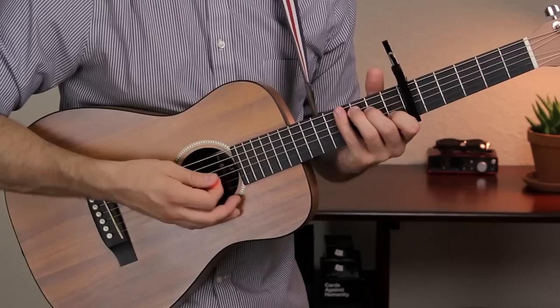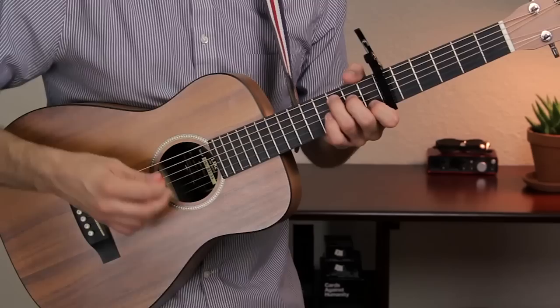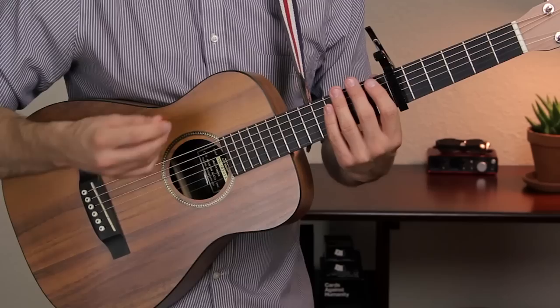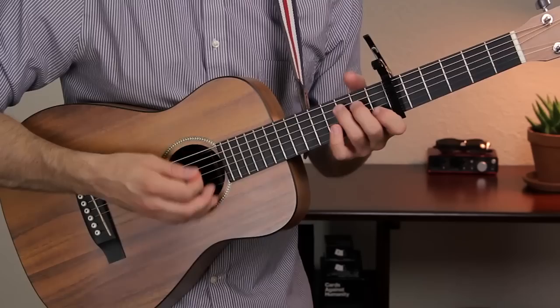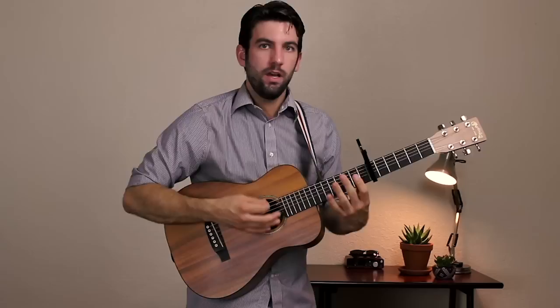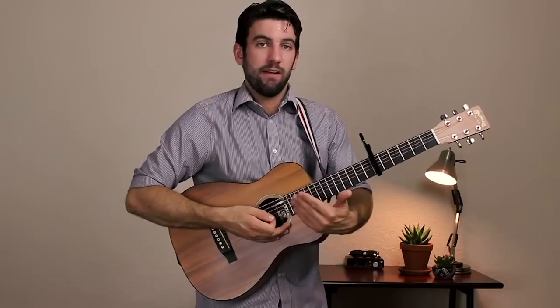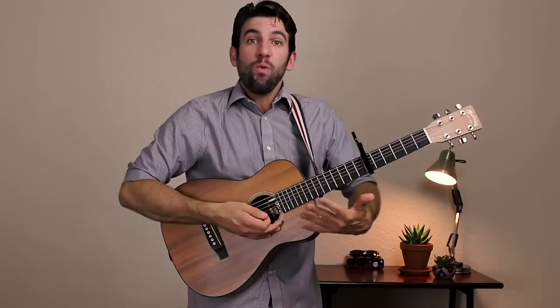We're going to do C and E minor in the first measure, then A minor and G, then F to G, and then C followed by a quick A minor and G. For that last part, we're doing down, down, up, down, down, up on each of those chords — we're not doing percussive strums at the end of that measure because we have those two chords there. So that was the chord progression for the intro.